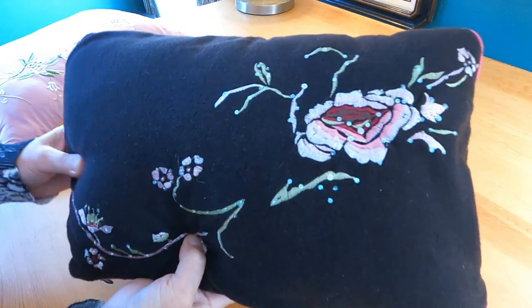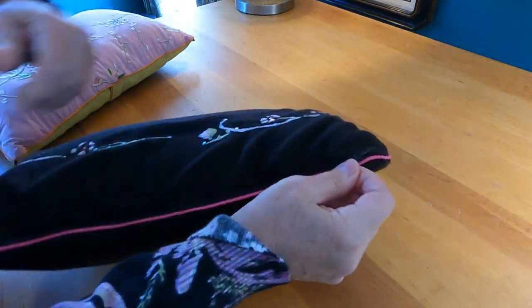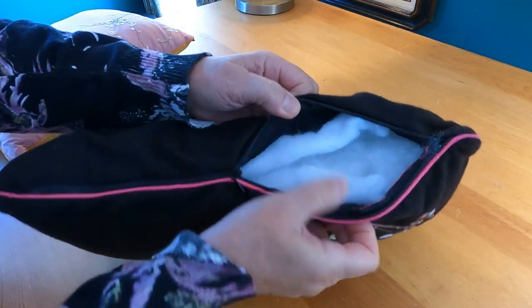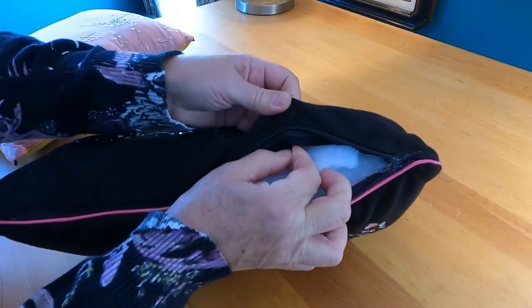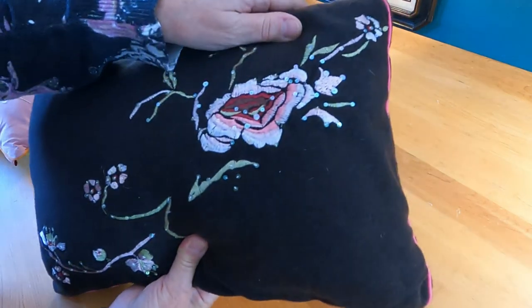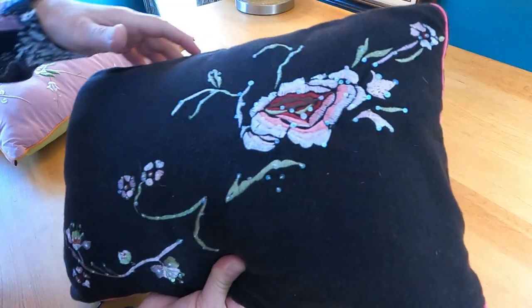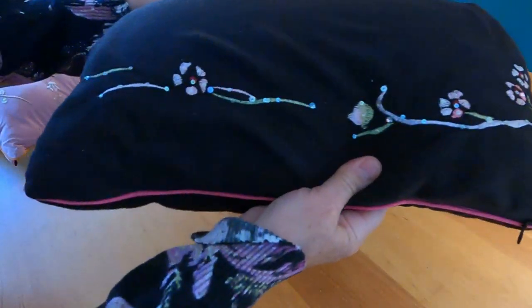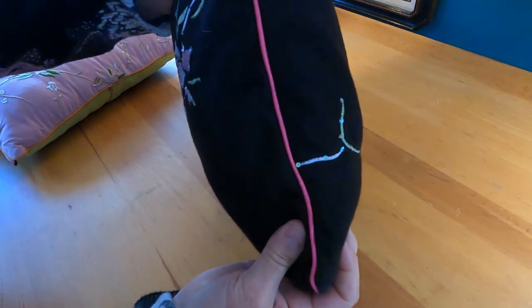This first pillow is one of my favorites. It doesn't have a pillow form inside — I put a zipper in the cover and just stuffed it with leftover batting to make a pillow form, and lined it with some remnant fabric. This was from a skirt. I love the embroidering on it and the little shiny accent pieces sewn onto it. On two different parts of the skirt there was a different pattern, so I used as much as I could, and I added pink piping.